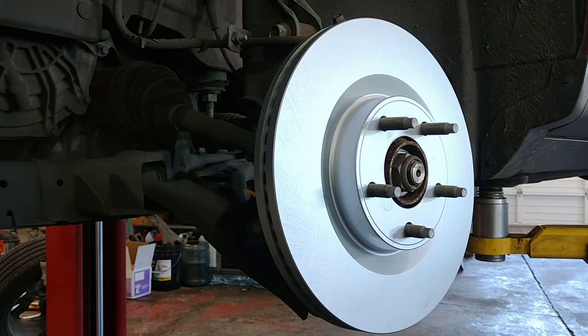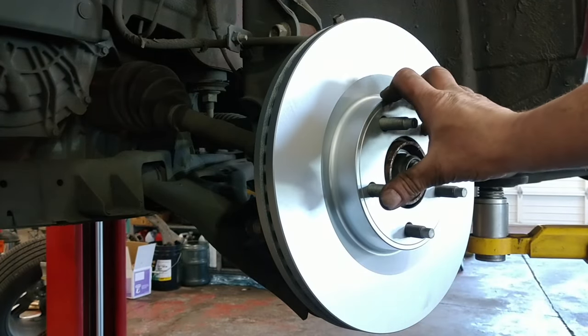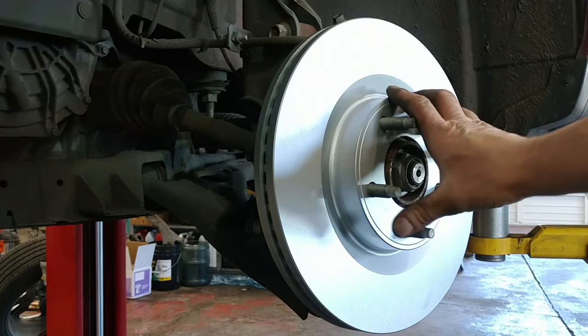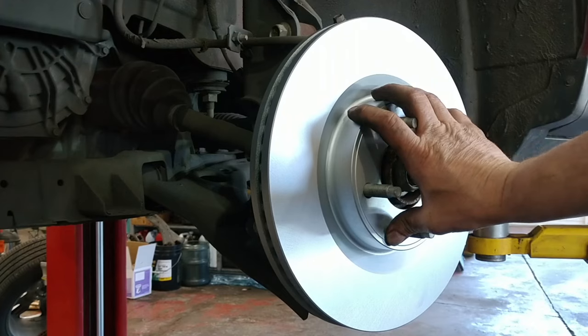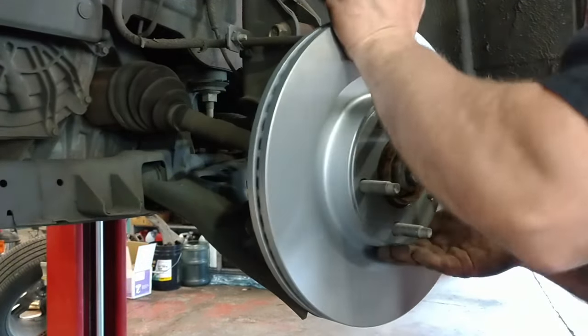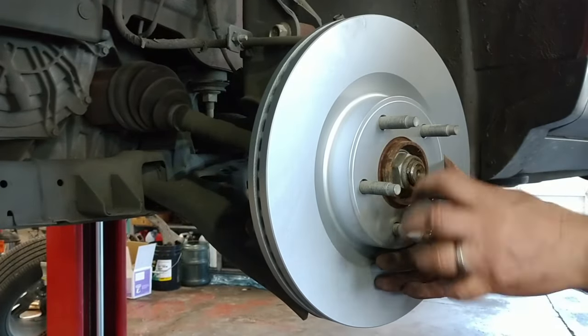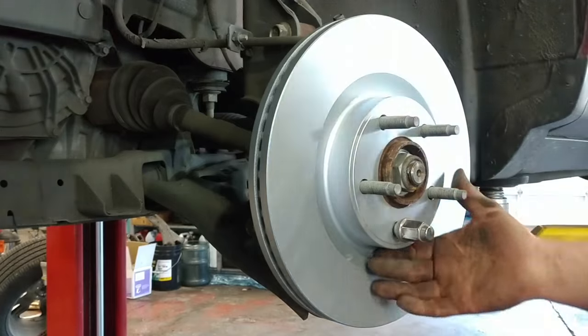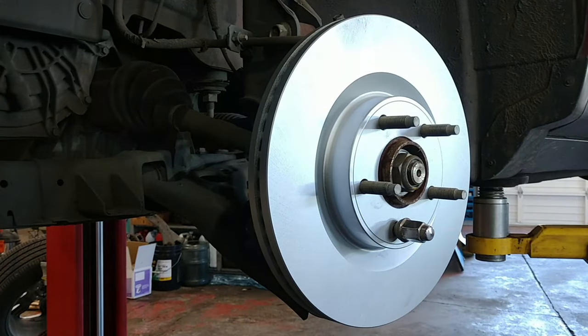You have your new rotor which you've had machined or you're replacing. This is a kind of a sealed rotor — you don't have to wash it. But if you see bare metal on it, it probably has oil on it, and you need to wash it with warm soap and water and you can towel dry it. Sometimes I put a lug nut on there to help just hold the rotor straight while I put the other stuff together.